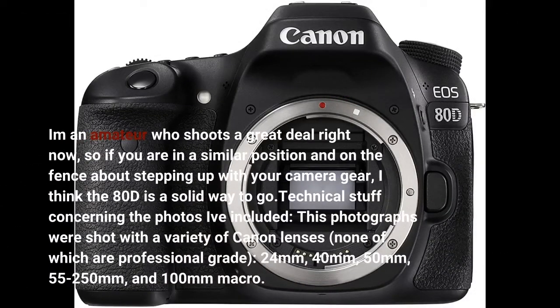I'm an amateur who shoots a great deal right now, so if you are in a similar position and on the fence about stepping up with your camera gear, I think the 80D is a solid way to go.